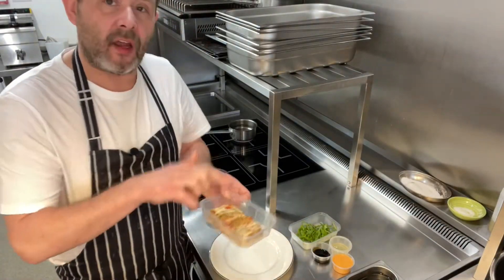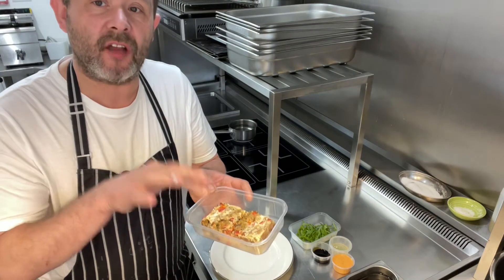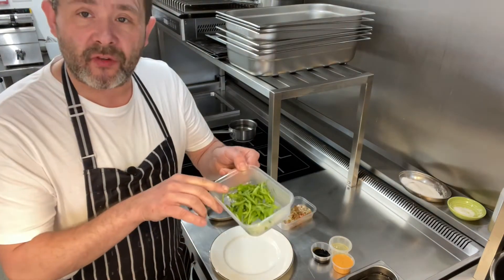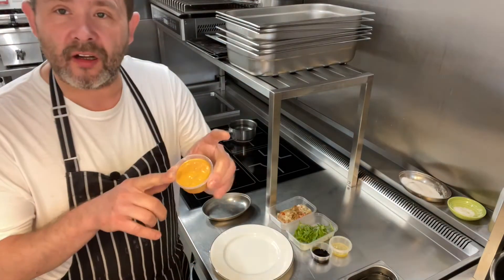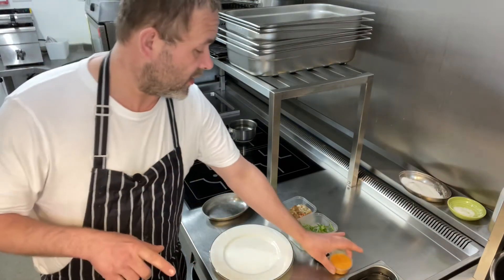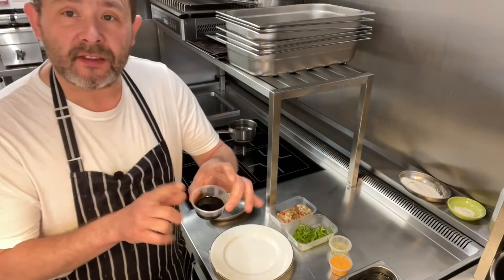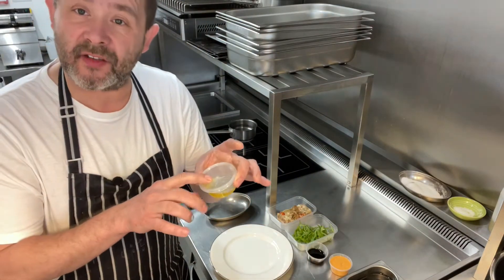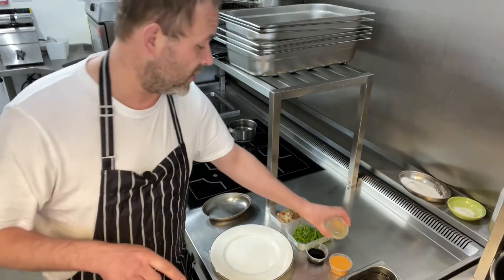Thank you very much. So we've got our red pepper, onion and merguez sausage tart, a little bit of rocket, our harissa mayonnaise, some balsamic vinegar, and a little bit of dressing for the rocket leaves.